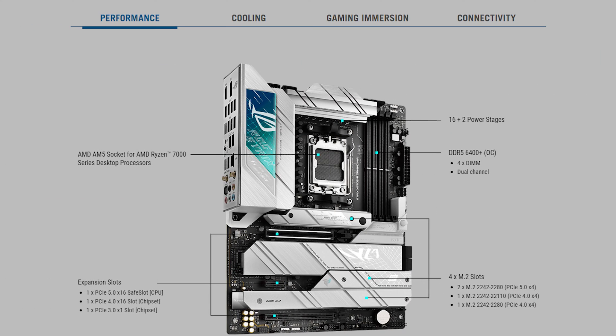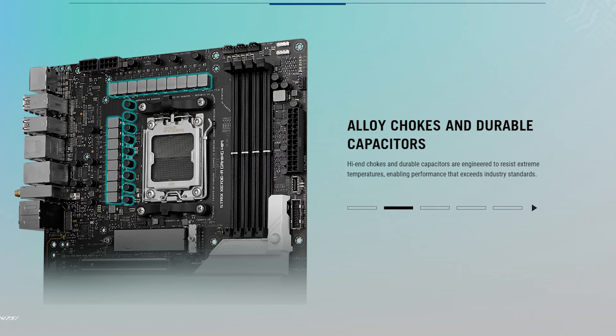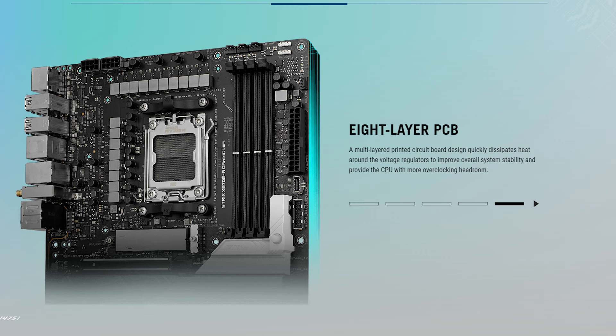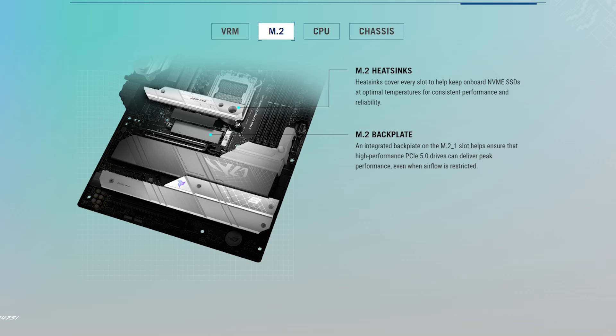Some of the highlights of this board: it's socket AM5 compatible, it features four M.2 slots — two Gen 4 and two Gen 5 — as well as PCIe 5.0 x4 and x16 support. The board features ASUS's team power architecture with 16+2 power phases, high quality alloy chokes and durable capacitors, and a true eight-layer PCB. It's coupled with substantial dual heatsinks on the VRM, as well as included heatsinks for all four M.2 slots.